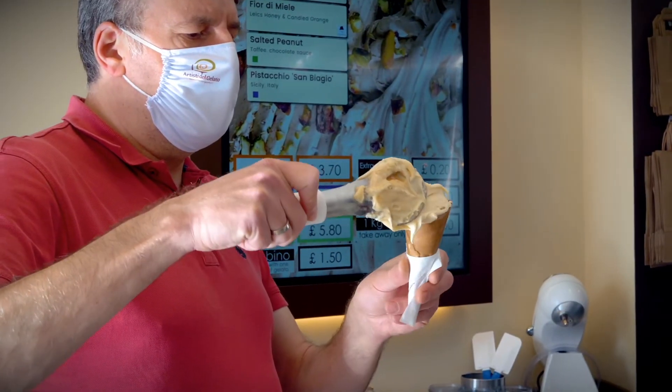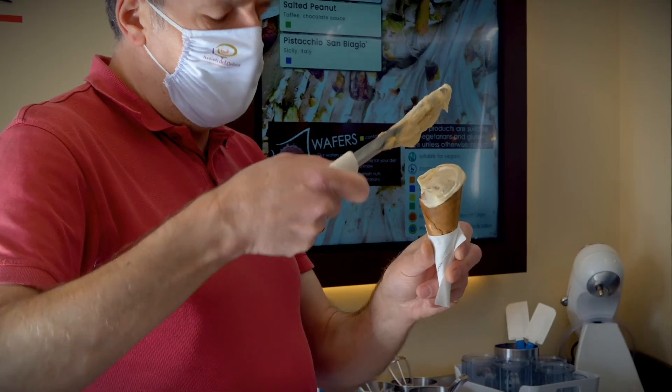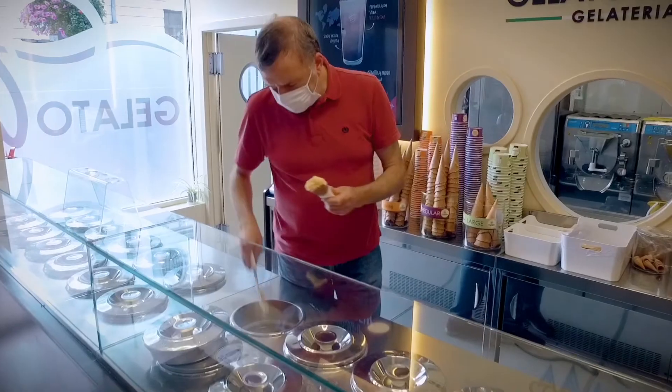We now go back into the lab and make the Fior di Mele gelato. If you want, come here to Gelato Village, St. Martin Square in Leicester, and enjoy it. We'll see you next time.